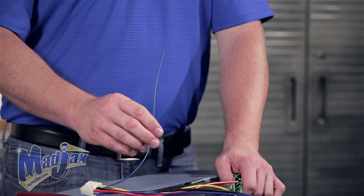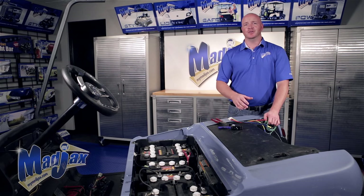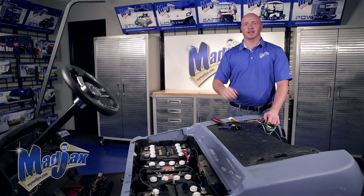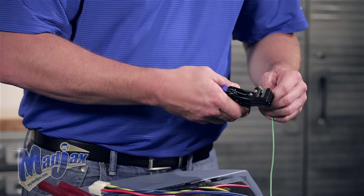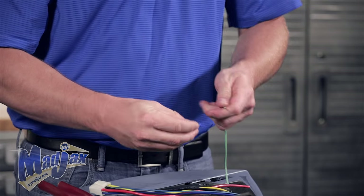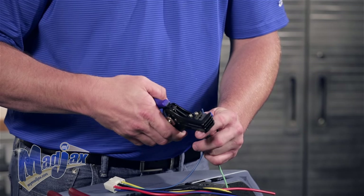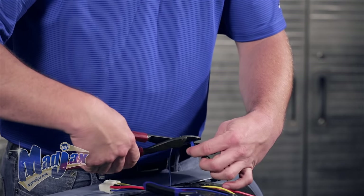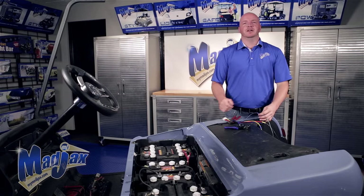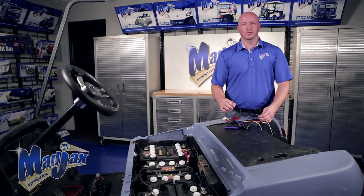Now we're going to build our green key switch wire. We're going to use 20 gauge wire and measure from our mounting location to the key switch located behind the dash, and attach the wire to the harness with a butt connector. Now that we have our butt connector attached, we're not going to put anything on the other end of the wire for now — we're going to show you how to attach that to the key switch later.